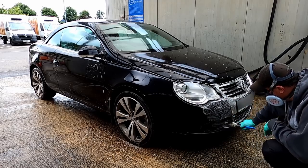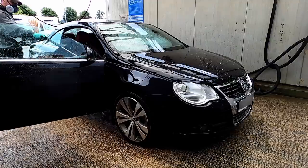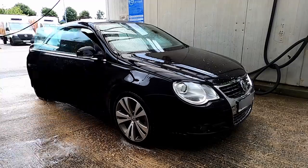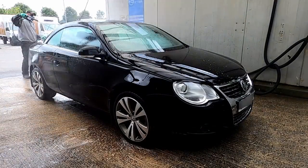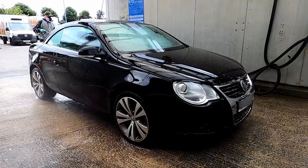I've sped the footage up today and missed out a few steps because I've got a lot to achieve. Once the car's pressure washed off with all the all-purpose cleaner, I then go over it with a regular bucket and sponge or wash mitt to agitate the body and rinse it off again, but I'm just trying to get a lot done today so I haven't shown that process.